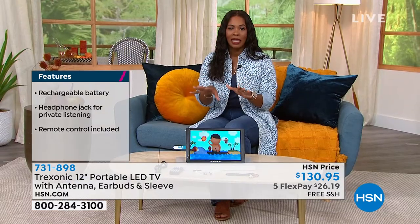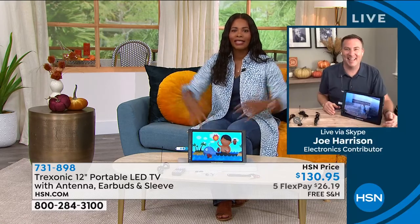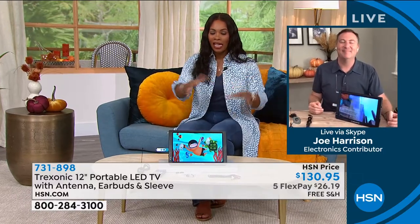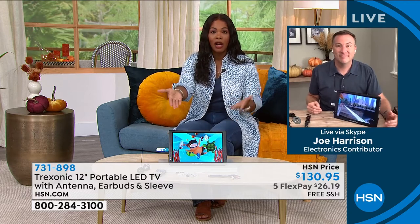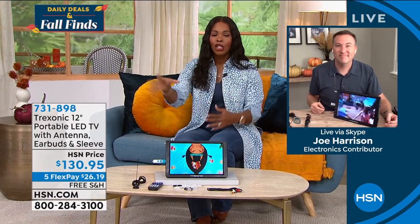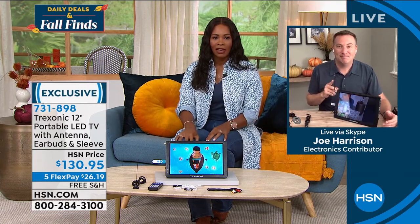With four of you in the household, it's hard to decide and agree on what to watch. For me and my husband and my four-year-old, we're always watching Baby Shark. So he wants to watch sports — and sports are played and broadcast on those big networks, so you can pull those in. If you want to watch the news or those shows, you are pulling in the airwaves from your local area.